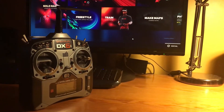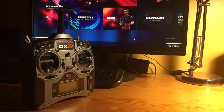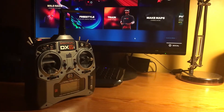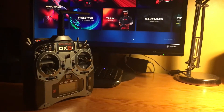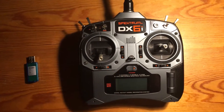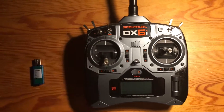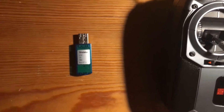Hi all! This is a tutorial for those of you using the Spectrum DX6i model transmitter and wanting to bind those extra sticks for resetting the drone and restarting the race. I will be using a mode 2 transmitter, where throttle is on the left hand side, and just a simple USB dongle for connecting the transmitter to the PC.